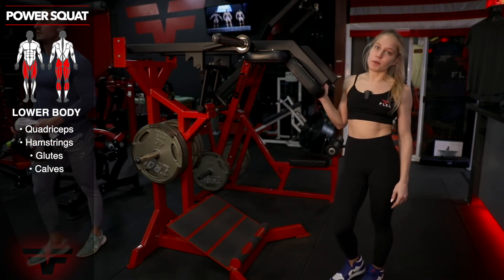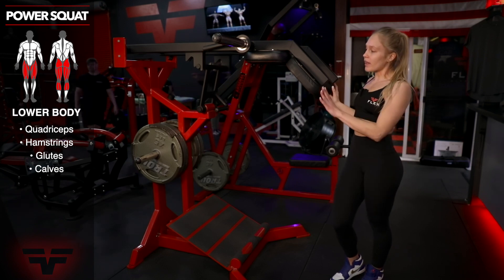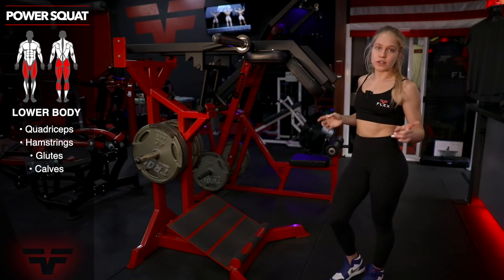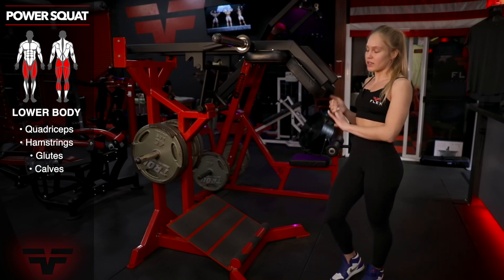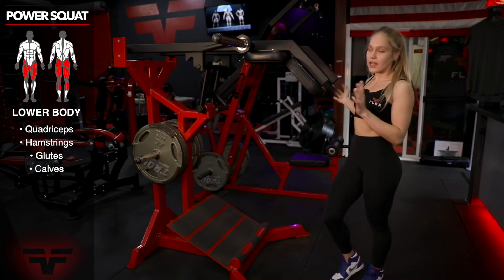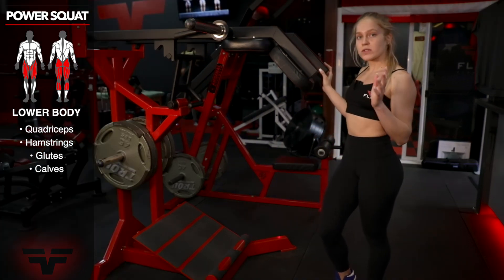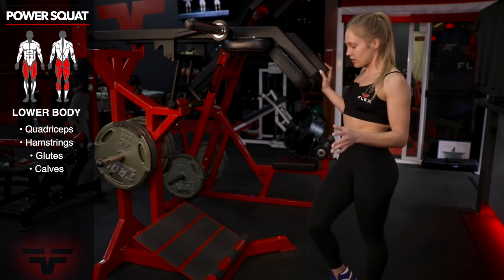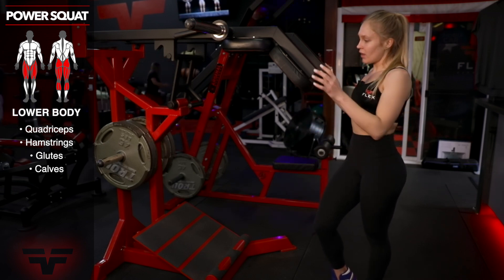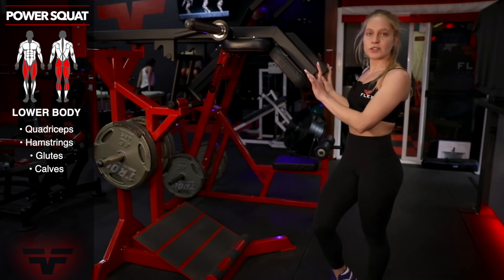This piece of equipment was made in the UK and it's the only one here in the US. What's great about this machine is you can do squats, lunges, and calf raises, all without taxing your knees. What's unique about this equipment too is that most squat machines you'll see the platform is angled down, whereas this platform is angled up, which is what takes the pressure off of your knees. So let me show you how it's done.